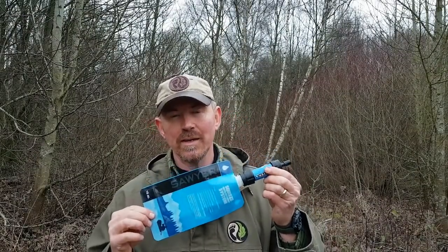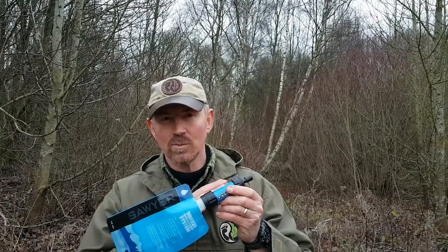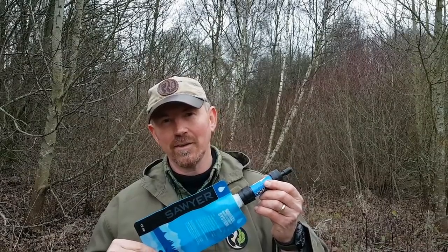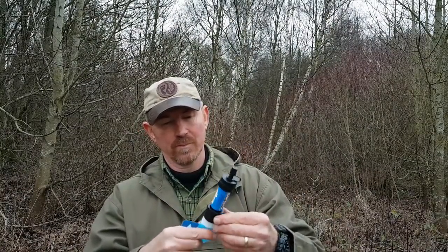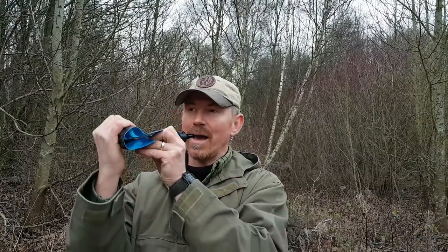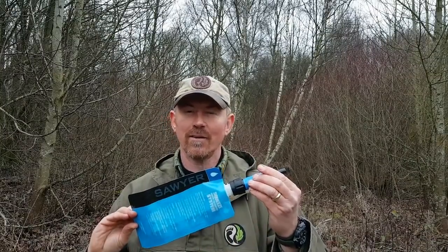Another excellent piece of kit is one of these - the Sawyer Mini filter. It's a multi-purpose filter; inside are very very fine filters that remove pretty much everything. On the back it says 99.999% removal of all nasties - bacteria, pathogens, etc. You fill this bag from your water source, screw the filter onto it making sure the arrow is pointing towards the spout, then roll the bag up, squeeze it, and you can drink direct from the spout or squirt it into your water bottle. It will also fit into the feed line on a hydration system. Lightweight to carry and relatively cheap to buy.